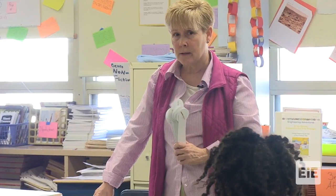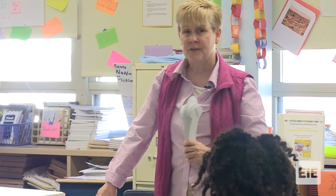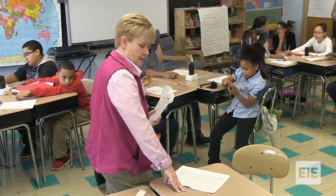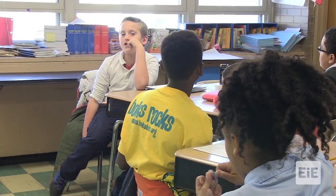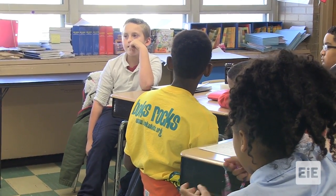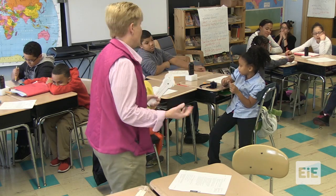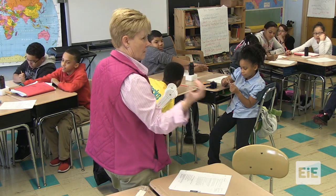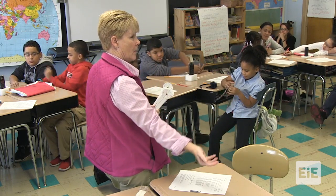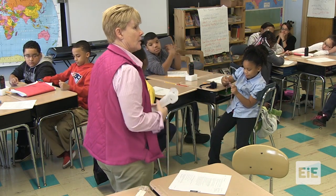How do you think studying how a healthy knee moves will help you with your design for the knee brace? When you're making your design, you don't want it to do stuff that a healthy knee can't do. Any of our joints only go so far — whether it's my elbow or my knee — that's called range of motion.